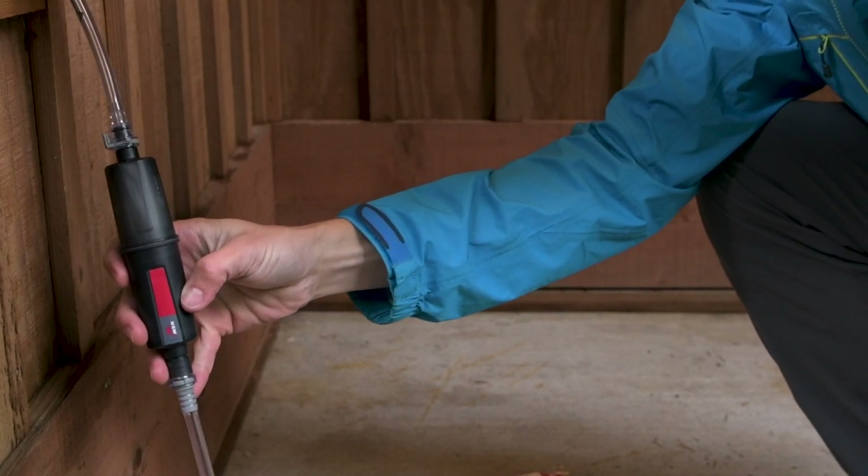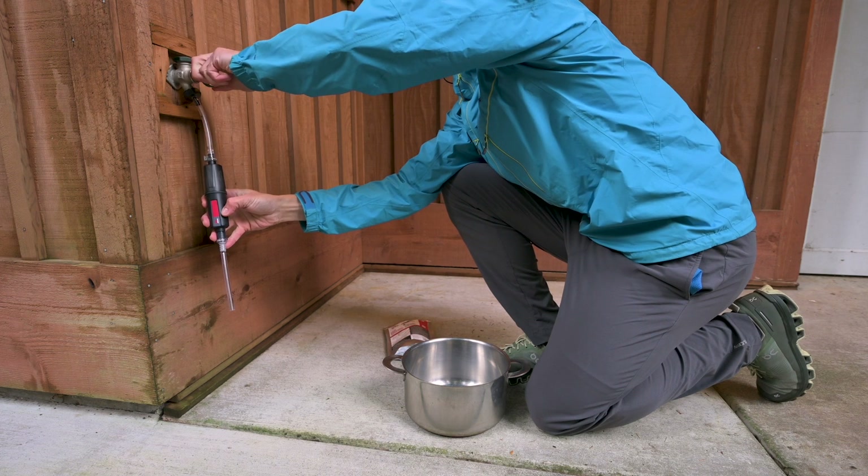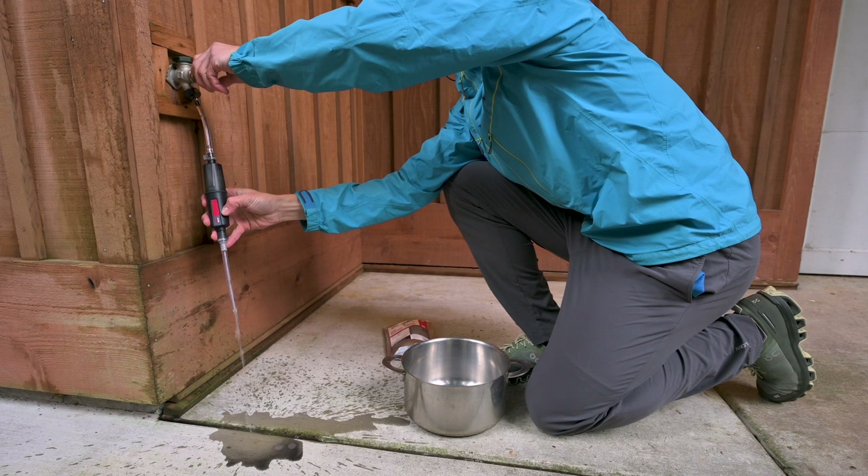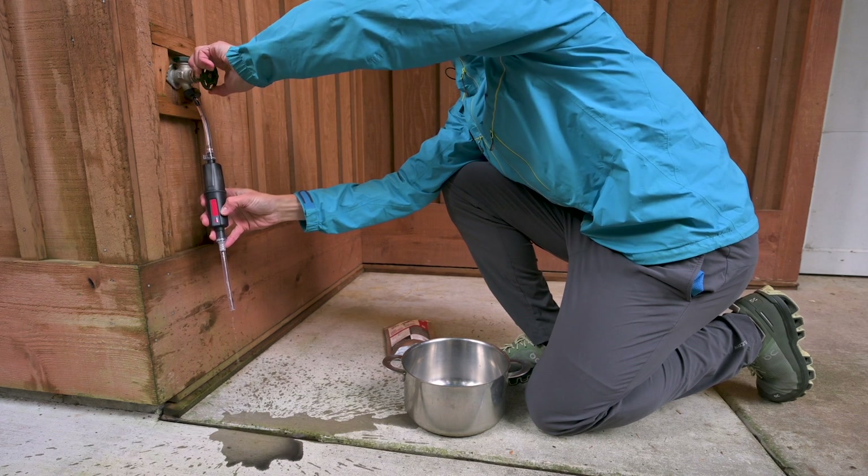Before your first use, you'll need to flush the filter of loose carbon dust, which is harmless but doesn't taste very good. To do so, run water through the system until the water appears clear.